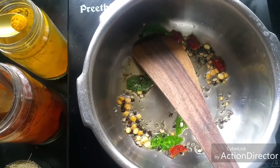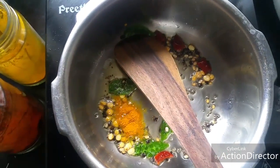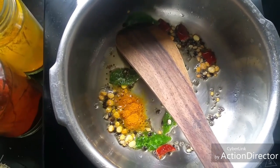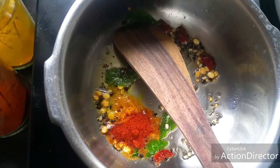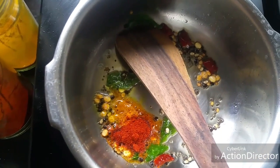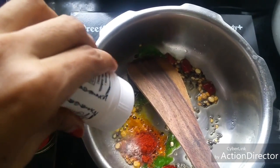Add quarter teaspoon of turmeric powder, quarter teaspoon of chilli powder, a pinch of fenugreek powder, and asafoetida.